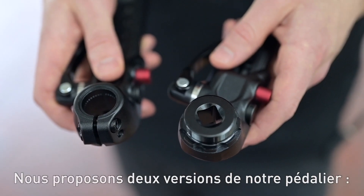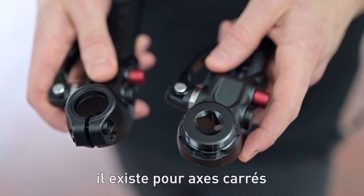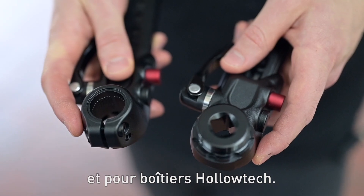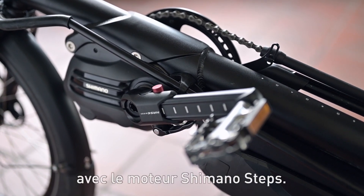We offer the crank arms in two different versions. One is for square taper bottom brackets and the other for Holotech standard. This means that the crank arms can also be used with the Shimano Steps motor.